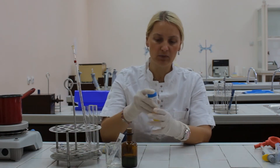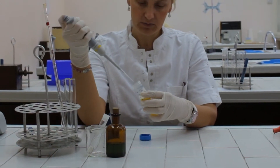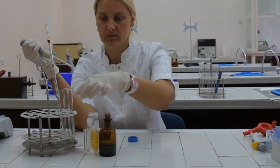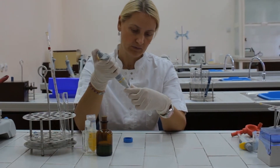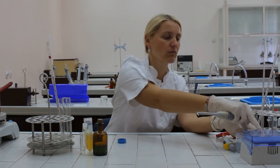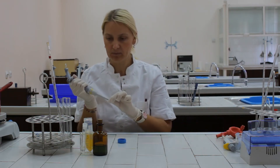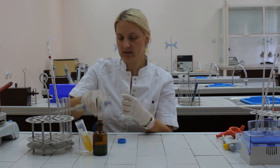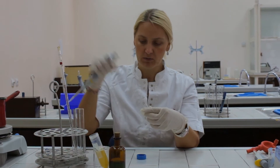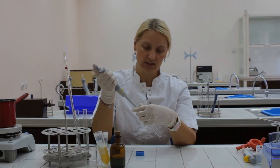We have to pipette the sample of blood plasma, 50 microliters, to the T test tube. Take another clean tip and now we have to pipette 50 microliters of standard protein solution to the S test tube.